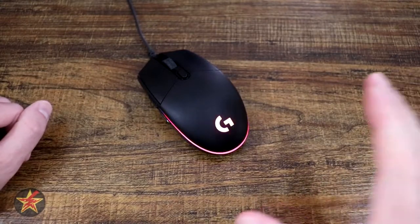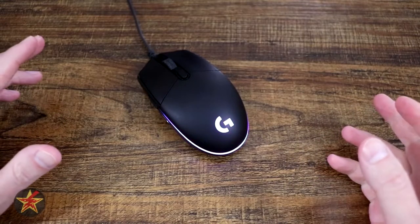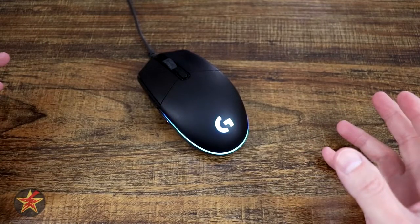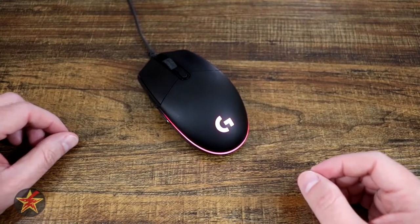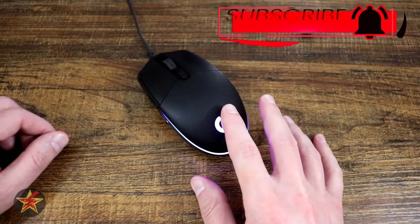It has been four years since I've tested a new mouse, because when you find something you like, why continue testing just for the sake of testing? Hello, I am Wanderer001 and this is my review of the Logitech G203 LightSync.